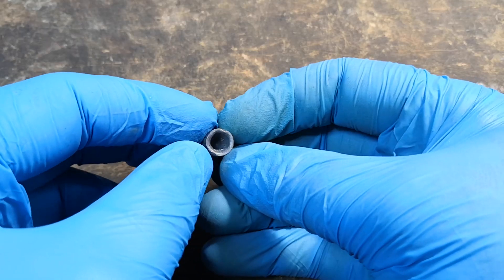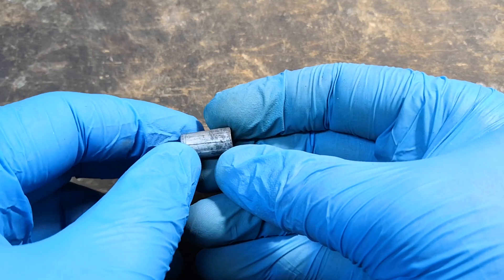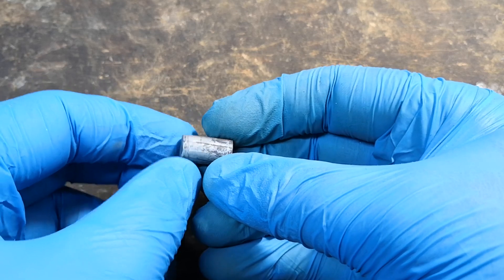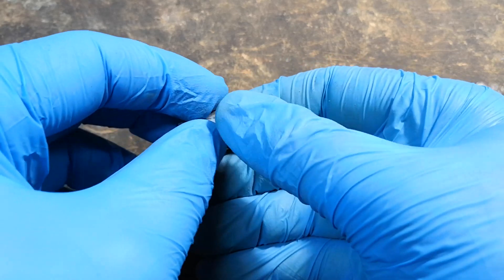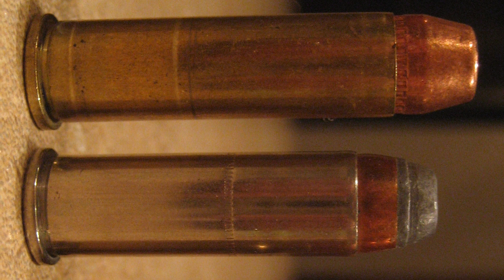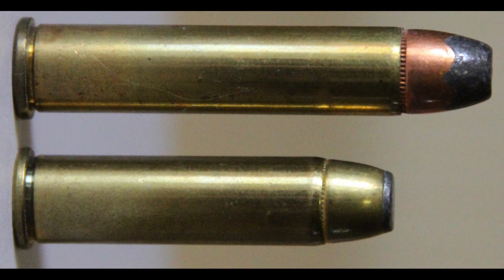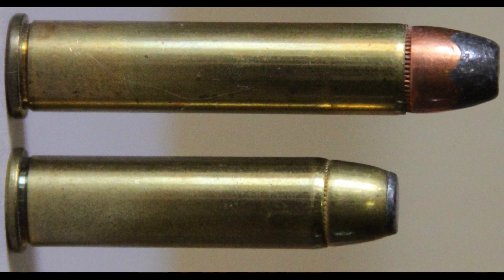Next step is the bullet shape. As you can see, this is a hollow base wad cutter. Their use is almost exclusively limited to revolver cartridges, as they would jam a self-loading weapon. So we're looking for a revolver caliber near 9mm, which leaves us with only two possible calibers: the .38 Special or the .357 Magnum. There could be other obscure or obsolete calibers like the .357 Maximum, but they are extremely unlikely to be used in a criminal act, so at least during this phase they are neglected.